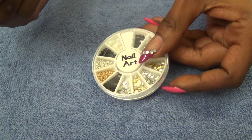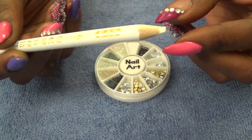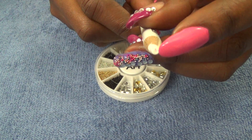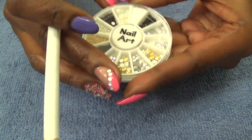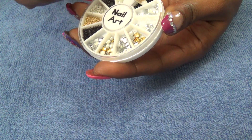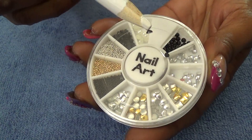When applying my stones using my disc, I use this pencil that I ordered from Amazon.com. The tip is white — you can sharpen it — and it easily picks up the stones out of the container one at a time.